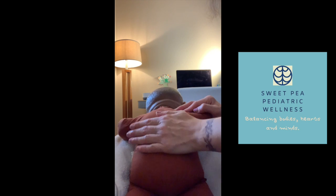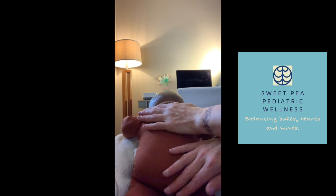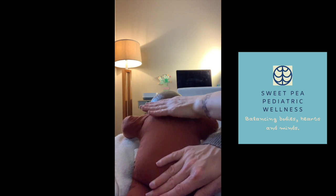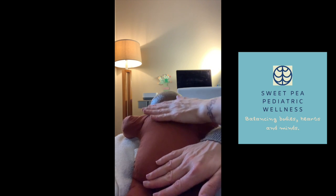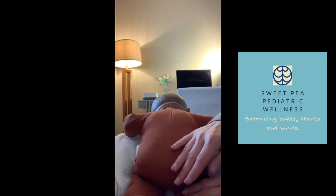Using the flat of your hand, go ahead and move from the baby's upper back down toward the baby's bottom, one hand at a time. Repeat that about five to seven times.